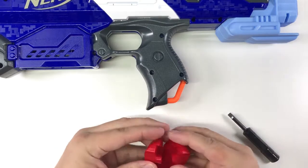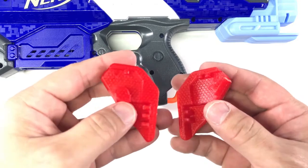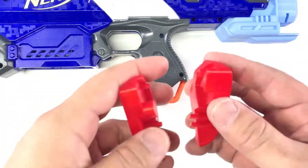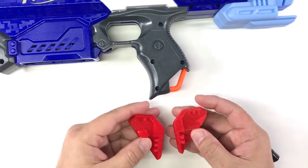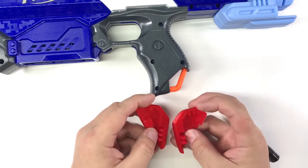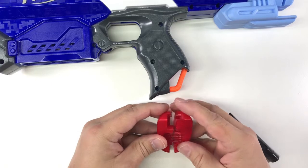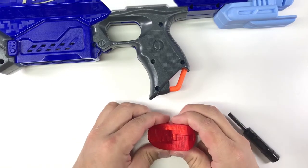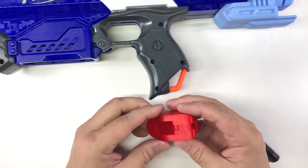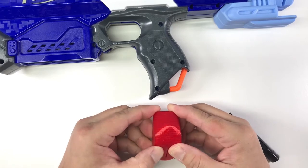So this is the piece I made — it comes in two parts. There are some teeth over here, here, and here. These are the two parts, so you just go in and snap fit it. It should be quite secure; you can't really pry it open that easily.